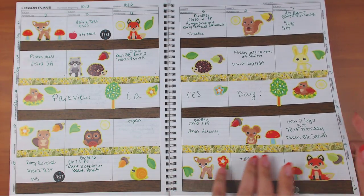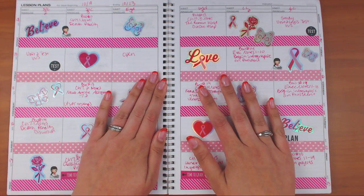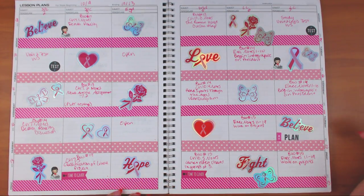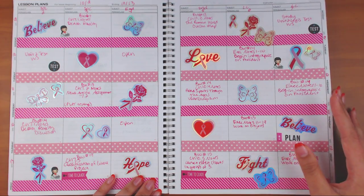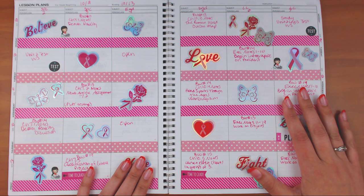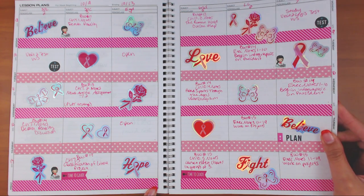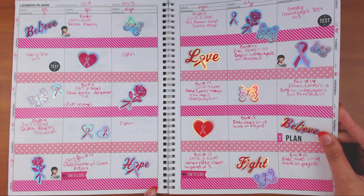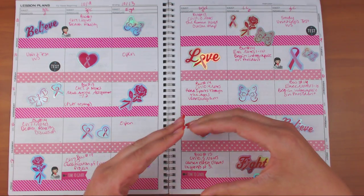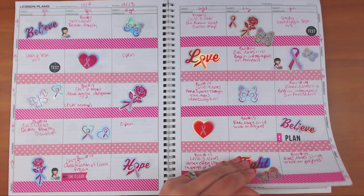For October, I did a breast cancer spread. A lot of my students looked at my planner and said things like 'this means a lot to me, my grandmother, my mom,' so I always like to do this for that purpose. The stickers are from Dollar Tree, the washi tape was from TJ Maxx — it came in a box — and another one was from Tuesday Morning.